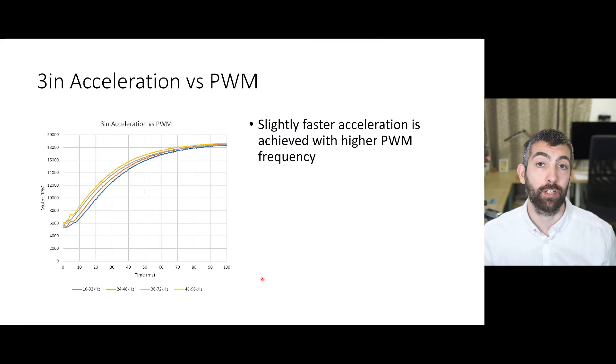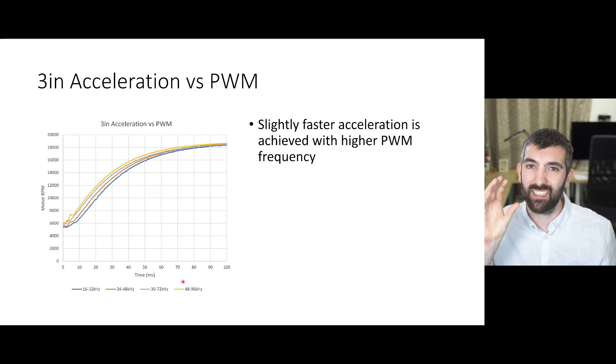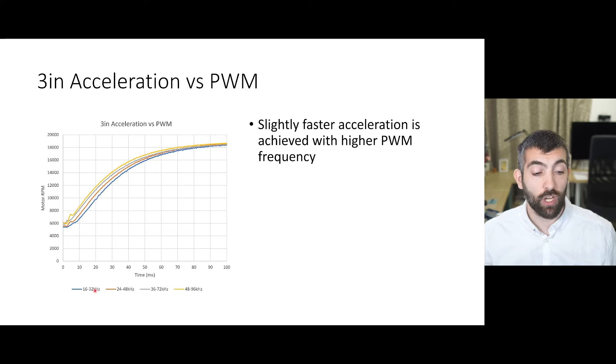Looking at motor acceleration versus PWM frequency — motor RPM on the y-axis, time on the x-axis — all PWM frequencies shown are ranges because AM32 has variable PWM by default. The frequency of the PWM changes with motor RPM to keep it away from the commutation frequency. If PWM frequency matches up with commutation frequency you can get notchy throttle, where the motor wants to stay at a certain RPM at a certain throttle. Moving the PWM frequency so they never line up keeps throttle response smooth. The ranges are always lower to double: 16–32, 24–48, 36–72, and 48–96 kHz.